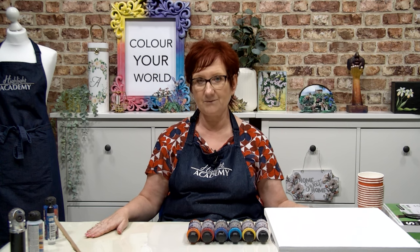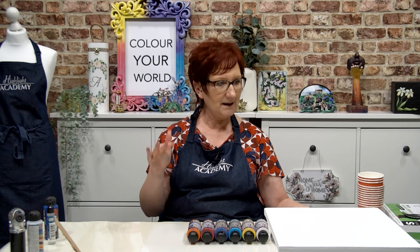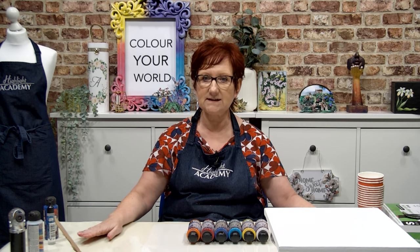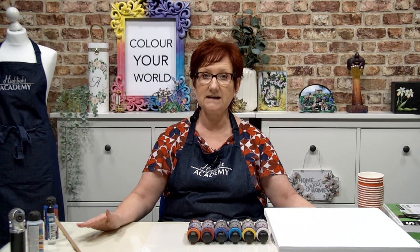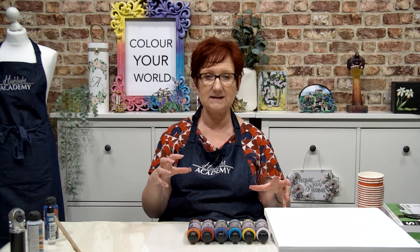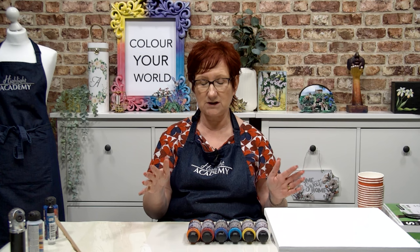A few things to know: you do need quite a decent sized table because it is a bit messy — I'm not going to lie to you. So being a crafter, I've come up with a few things that can help. Mylar sheets on your table, or cling wrap it, to protect the table. You also need somewhere to leave this to dry — probably 48 to 72 hours to get it completely dry because you're putting quite thick layers of paint. And then you're adding silicone oil in, depending on which technique you're doing.